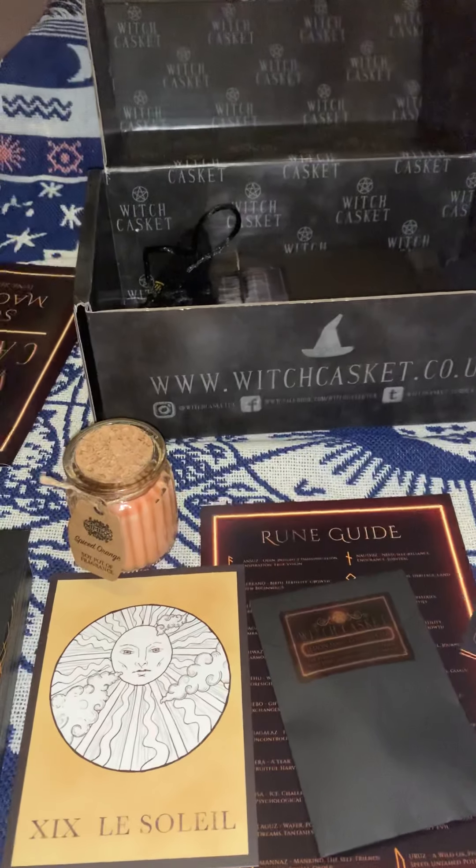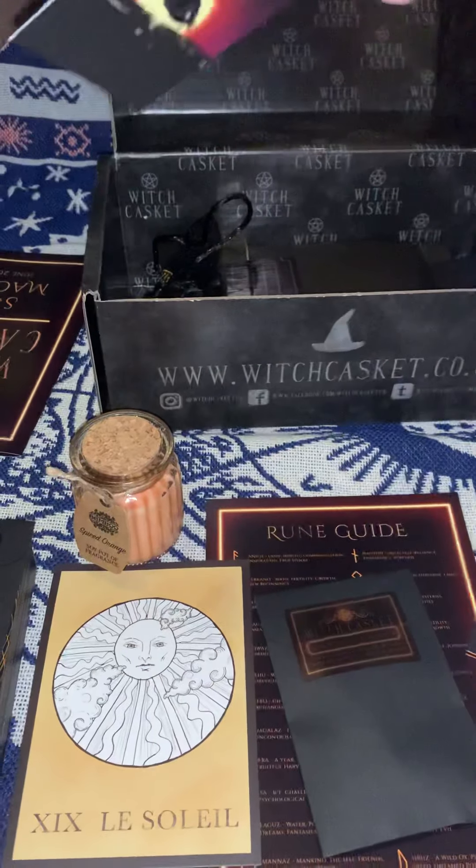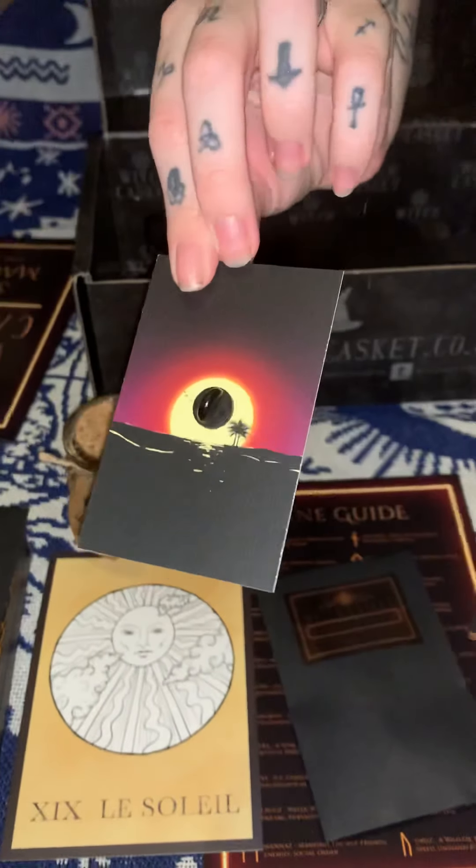Next we have, as always, our casket exclusive badge. This is a sun magic badge, and on the back it has a normal clip.